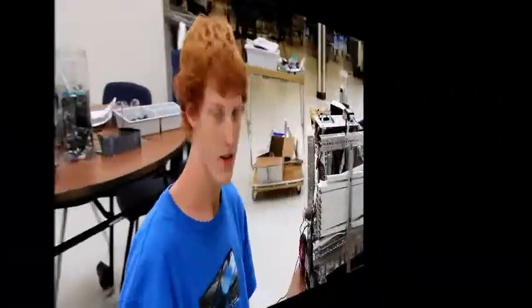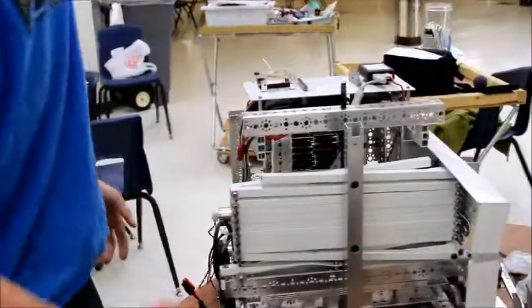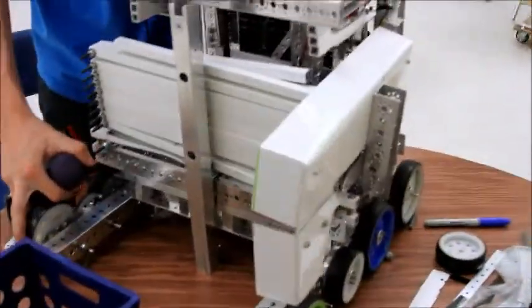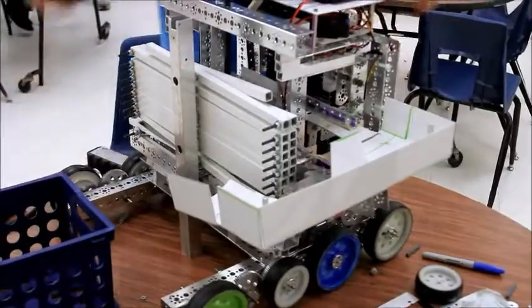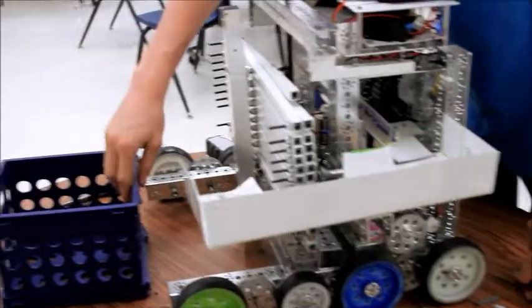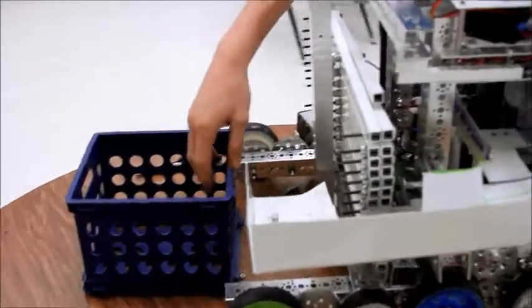I'm going to explain to you a little bit what a robot does. So our robot has many movable parts. As you can see on the side, off initialization, when we roll forward, we have a tray that comes out of the side of the robot to guide balls around the scissor lift, since our scissor lift is the entire width of our robot.